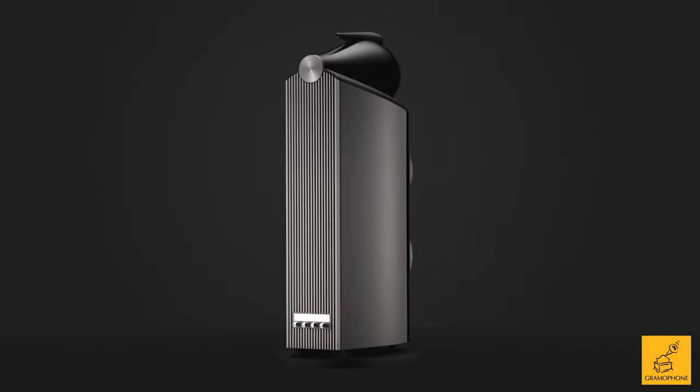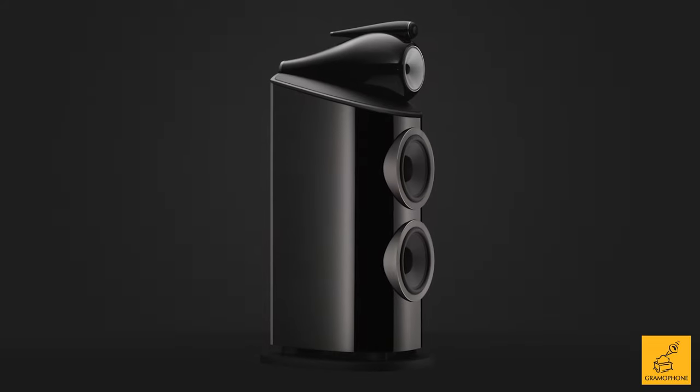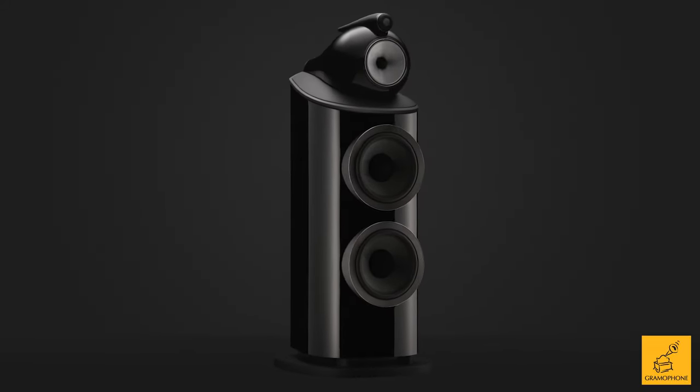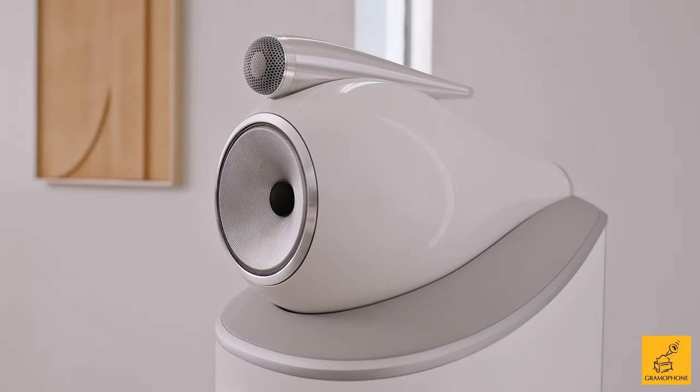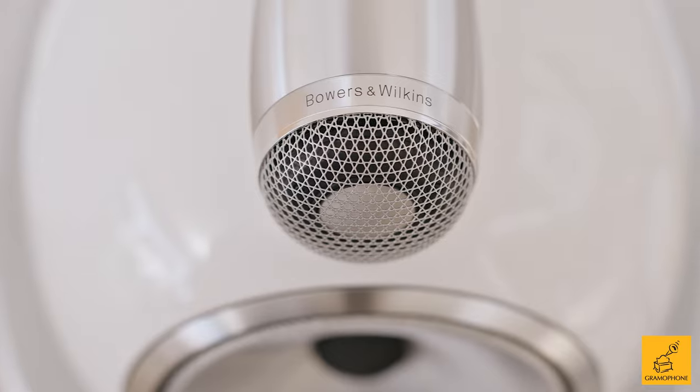Bowers pulled out all the stops for the 801: the silver wiring, huge cabinet, the large bass drivers, the better caps on the crossover. This is one incredible speaker — a technical performer almost like none other.